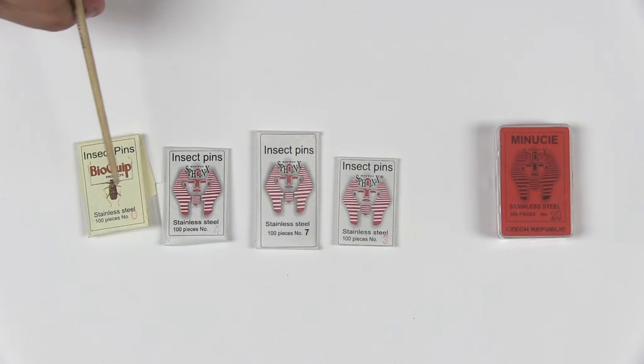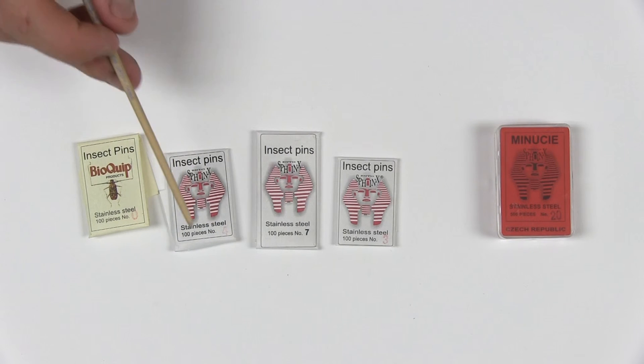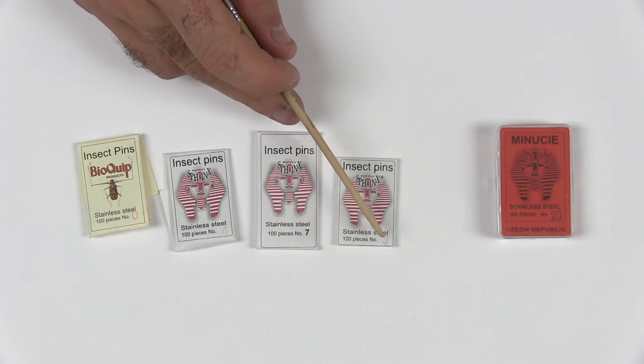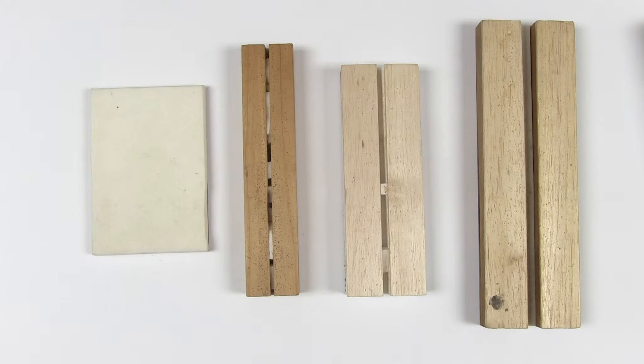You will also need a variety of insect pins in different sizes for different sized insects. The numbers indicate the size of the pin. To pin most insects you will also need a piece of foam like this one on the left.